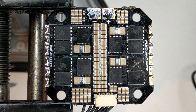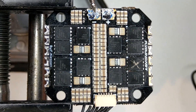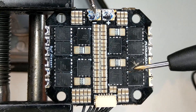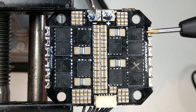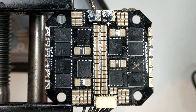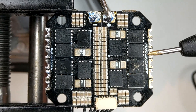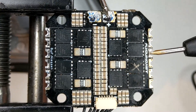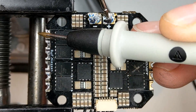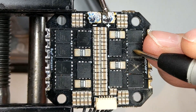Now I want to probe and see if there are any other bad MOSFETs. I will put one probe on minus, which is ground, and probe all the motor outputs. Nothing on the minus except the one we already marked. Looking closely, this pad goes to this MOSFET — so this MOSFET is also dead. What we need to do is take these two out.